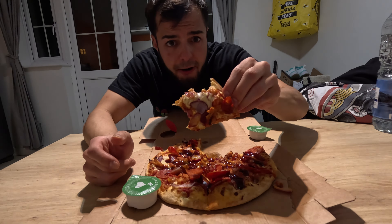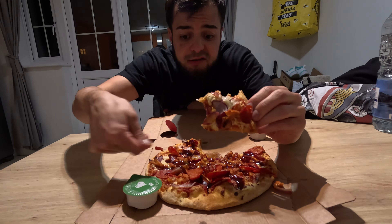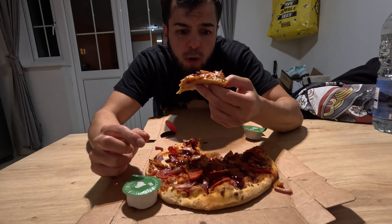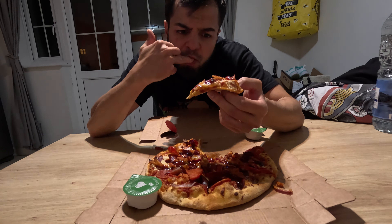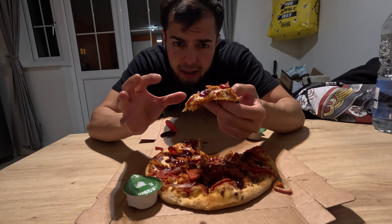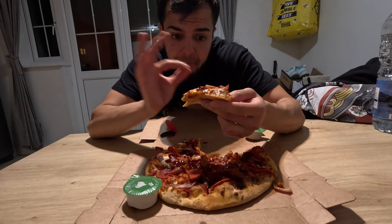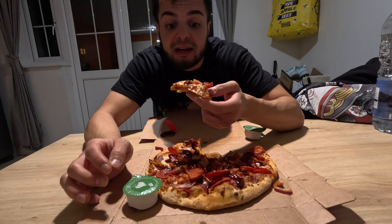Now I can taste it — it's got a tomato base, so they use a tomato sauce base. This time around eating it, it's quite a nice tomato basil — you can taste the basil and it's got a slight sweetness to it, which I think is quite good. It balances well — the barbecue is quite sweet but they both go together quite well.